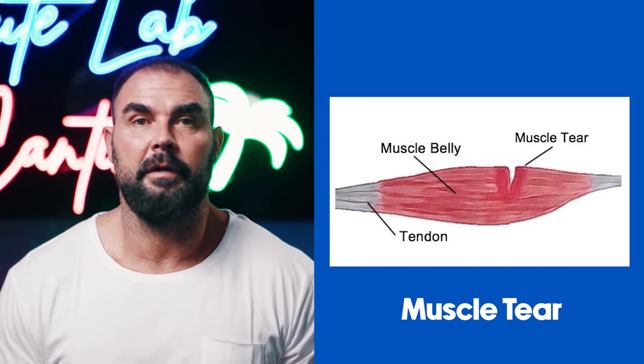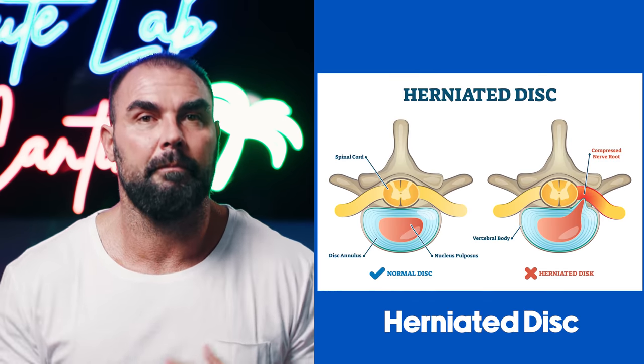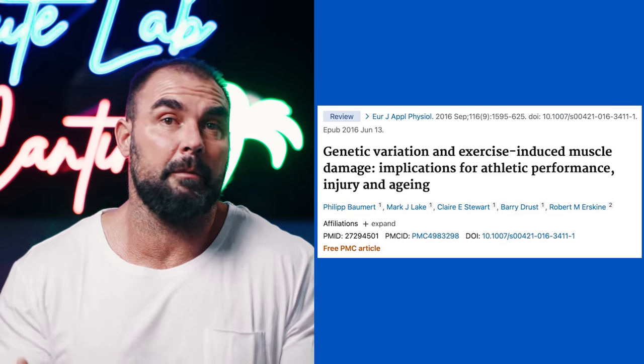This is especially important for people who experience a lot of muscle damage, get very sore, or tend to get injured easily. Some people are always getting hurt — tearing a muscle, tearing their meniscus, getting FAI in the hips, getting disc herniations. Those people should definitely consider bar plus band training. In the research, there's a huge genetic element to muscle damage — some people get annihilated from the same workout while others don't, and there are genes responsible for this.